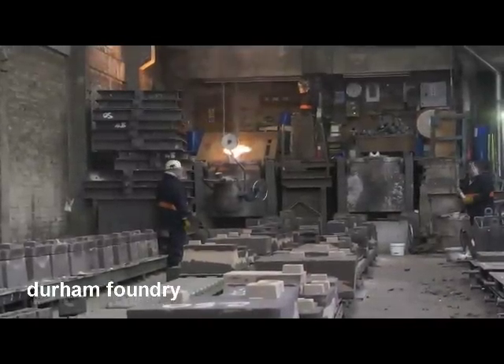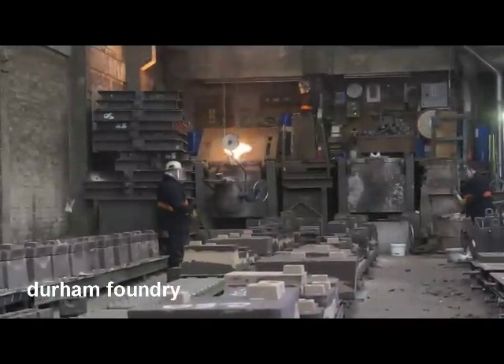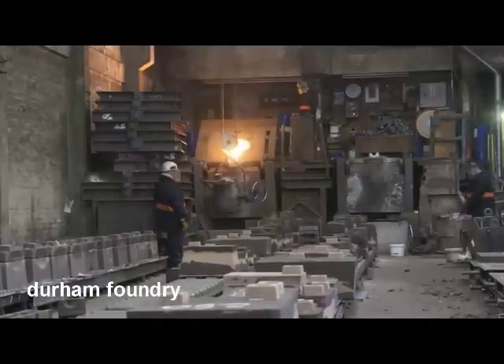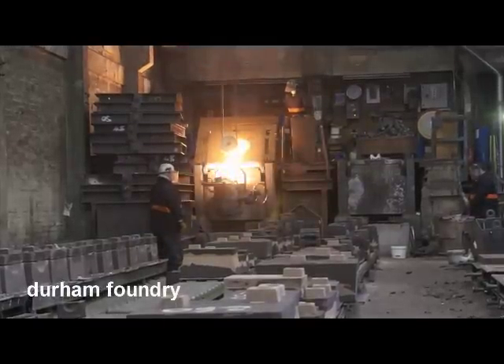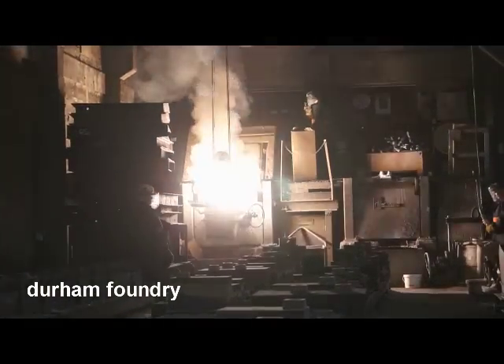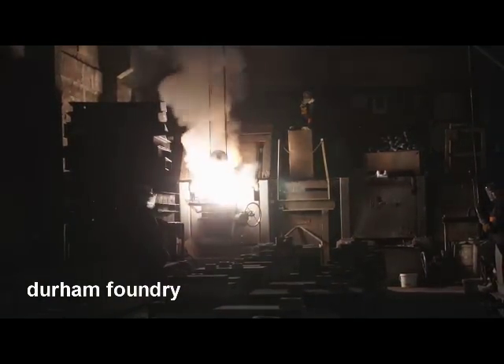All our cast irons are melted in one of two coreless induction furnaces. For this melt, the molten metal is being treated to produce a ductile cast iron.